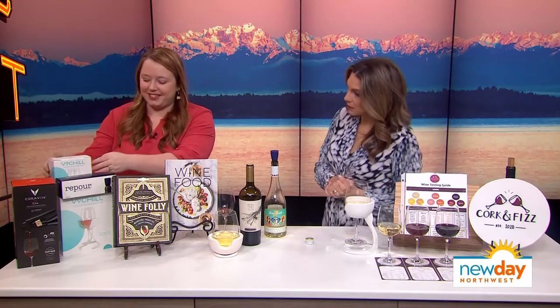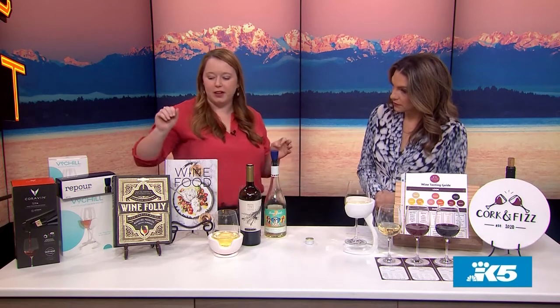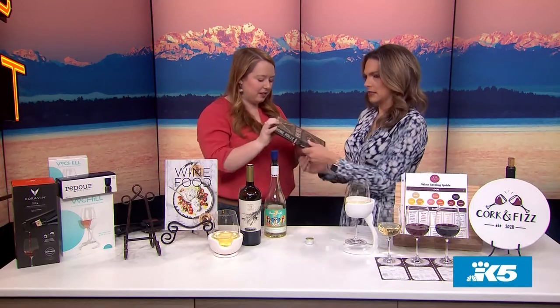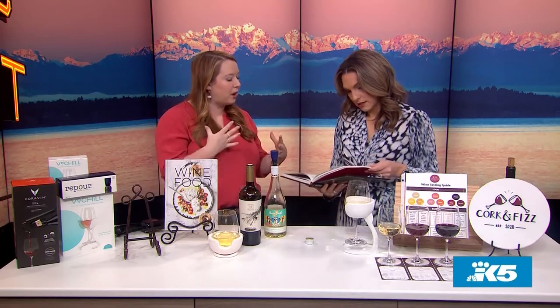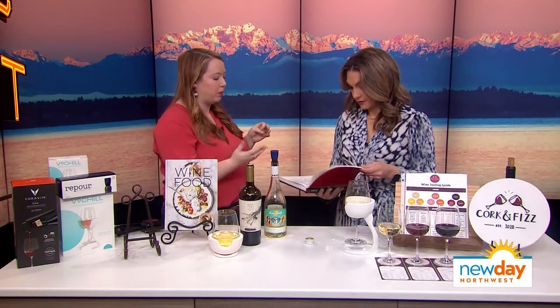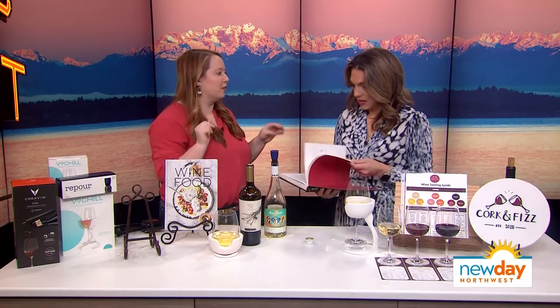If you want to give a wine book, there are a couple of options. The first is Wine Folly — one of my favorites. It's a beautiful coffee table book. It tells you what wine is, goes through all the different styles, gives you the common aromas found in each wine, and a good price point to pay. It's very approachable, great for beginners and wine aficionados alike. I always go back to this book when I want a review of a certain wine.